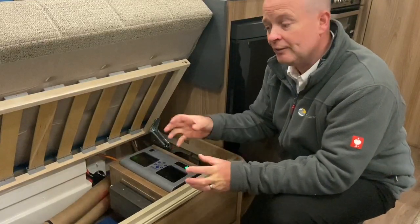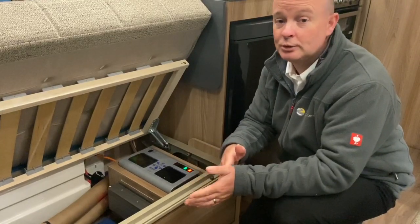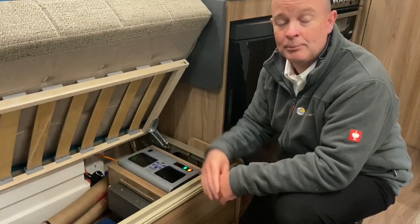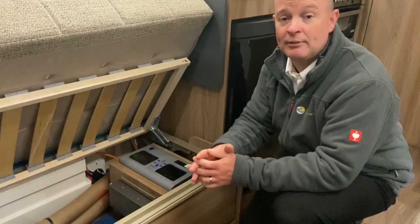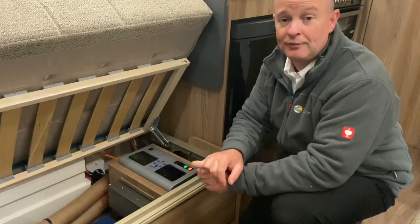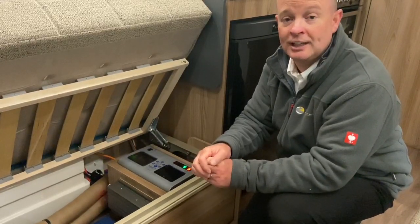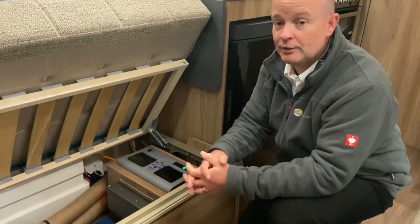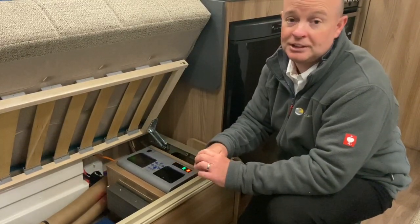The reason for that is this particular van, which is the Swift, has a communication tool called Swift Command. If the power shutdown button is off then you can't communicate with the van remotely. Also, if you have a solar panel, the solar panel will not charge the leisure battery. So we do recommend that you leave the system shutdown button on as much as you can.